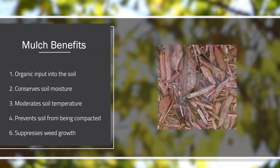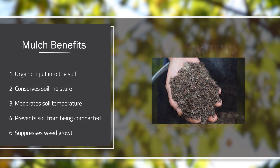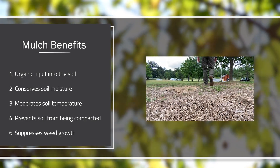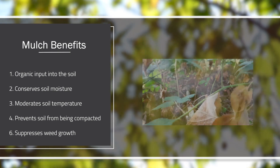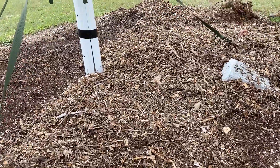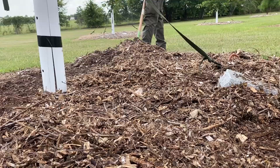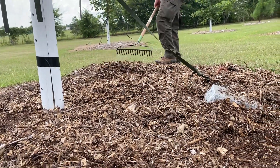More tangible things that mulch can do for us: it provides organic input into the soil, it conserves soil moisture and moderates soil temperature during the summer and winter, and it protects the soil from being compacted by foot traffic or raindrops. One of my favorite things about mulch is it suppresses weeds. We don't want to be underneath our young tree spraying Roundup, and we definitely don't want to have a weed eater anywhere close to the stem of our young trees. Having that mulch in place will really help suppress weed growth, which will keep us from having any sprays or weed eater near our tree.